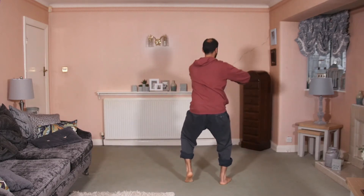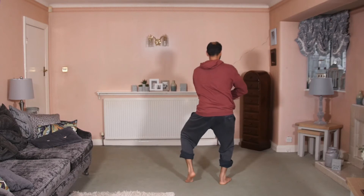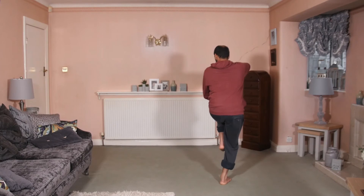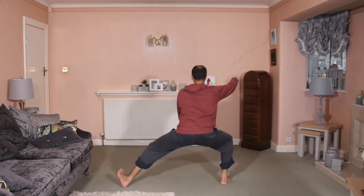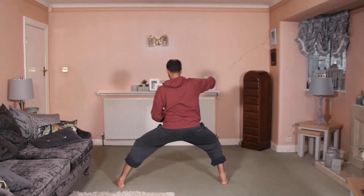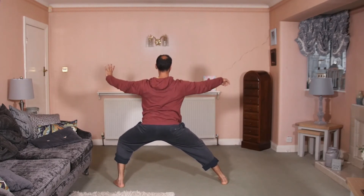Remember tailbone down, chest relaxed, empty into single whip — so rotate right hand back, weight still on your right. Turn, don't let your hips stick out. Sink as you step, shift, turn, shift, shift, open, relax, weight on your left.